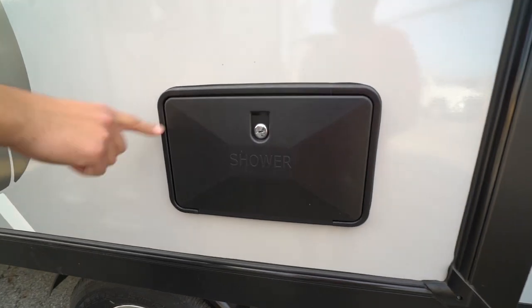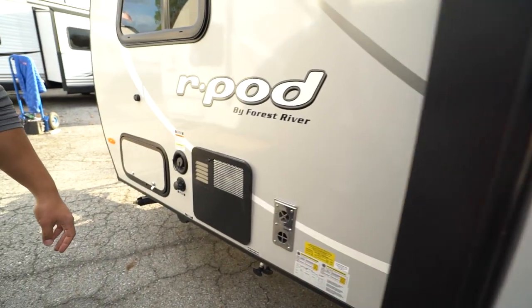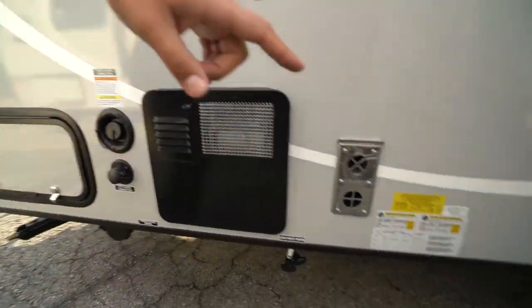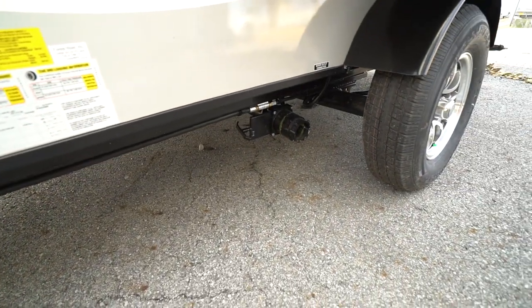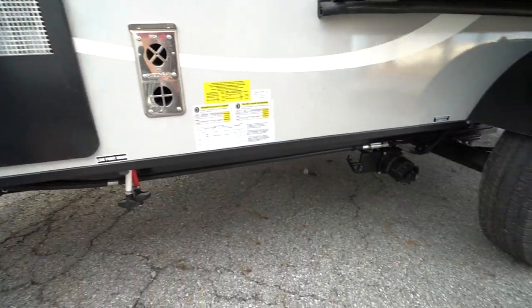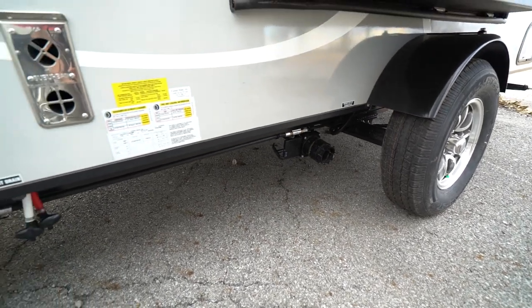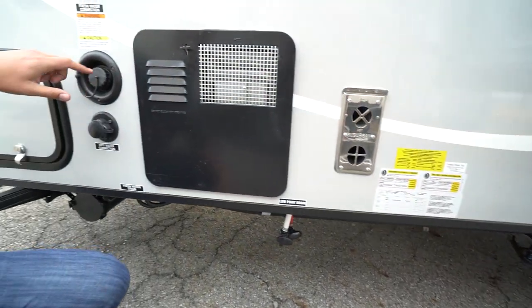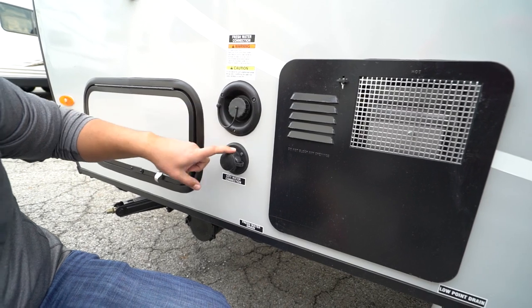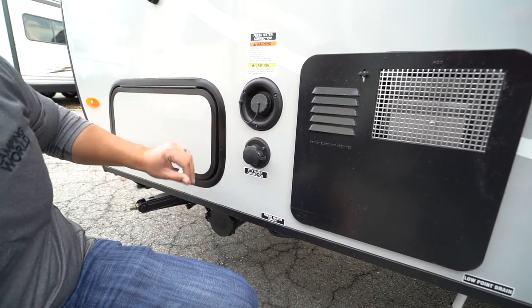Right here in the slide itself is your outside shower — you'll see both hot and cold water access there. Making our way up to the front, I just want to point out you have another termination right up here, so you have one in front and one behind the axle. Speaking of the axle, it is a torsion axle on the R-Pod — that's an upgraded suspension system. You have your fresh tank fill right up top here, city water inlet right down underneath, and then of course the other side to your pass-through.